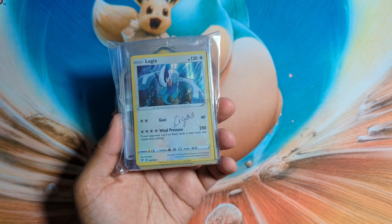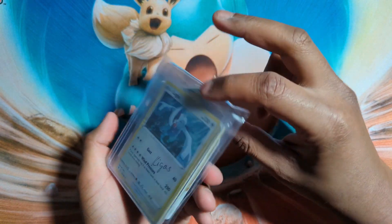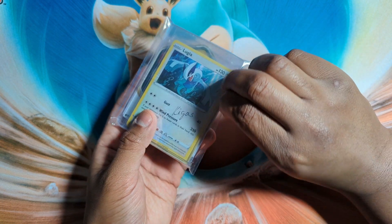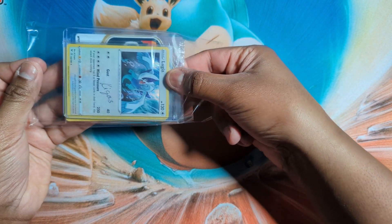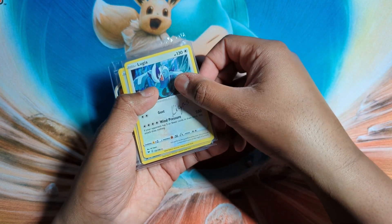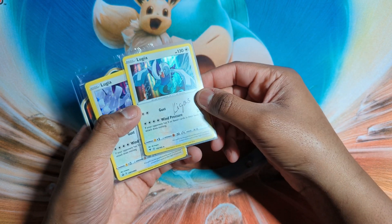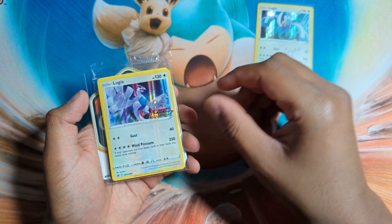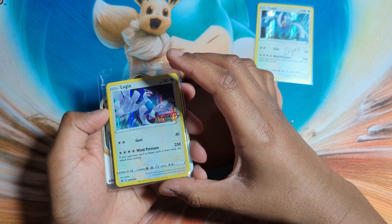And would you look at that — it arrived today and I already see a Lugia. I have not opened this yet, so it's a big stack of cards and I'm really curious what I will receive. Let's open it — I think this will be very fun. What are we going to see? Nice shift — in double top loaders.